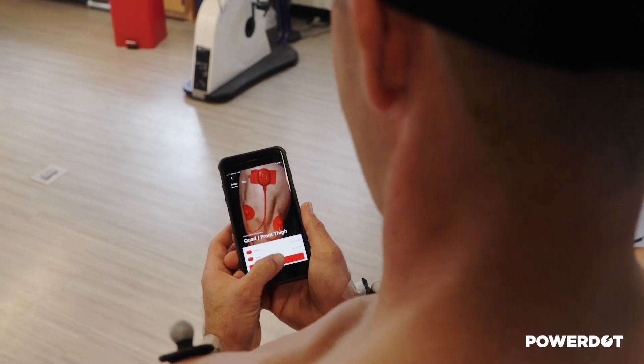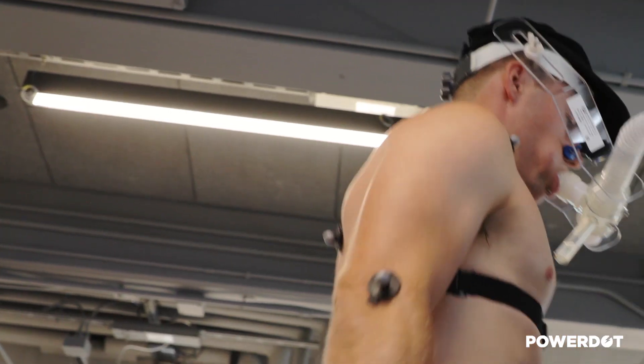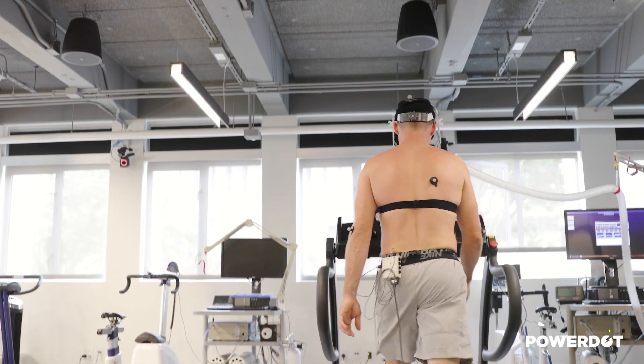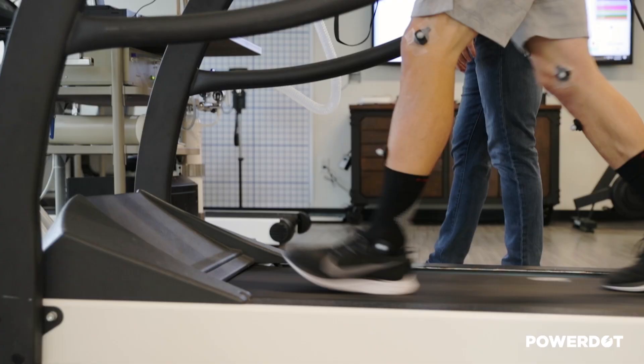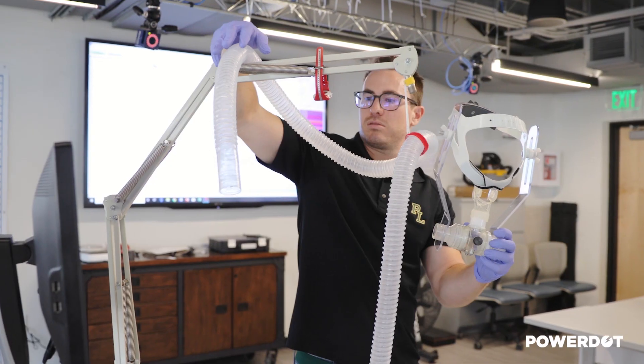What we're able to see is that there is an increase in motor unit activity, meaning more muscle fibers are being recruited while he's doing his walking warm-up on the treadmill. Another thing we also see is that his oxygen consumption is actually higher, meaning he's burning more calories while he's walking.